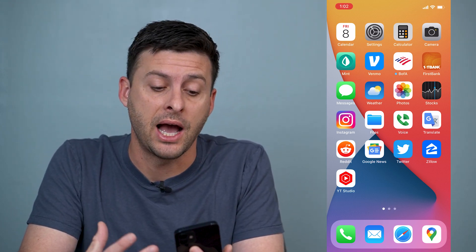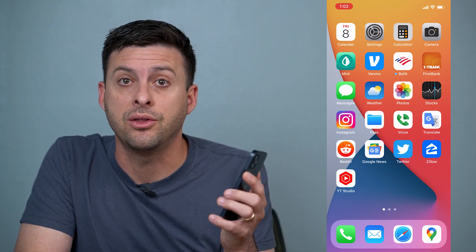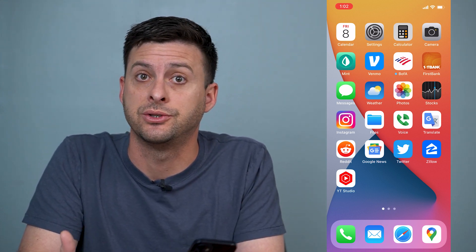Hey guys, Trevor here, and in this video I'm going to show you how to take a screenshot on your iPhone without the volume button. It's pretty quick and easy, so let's jump right in.